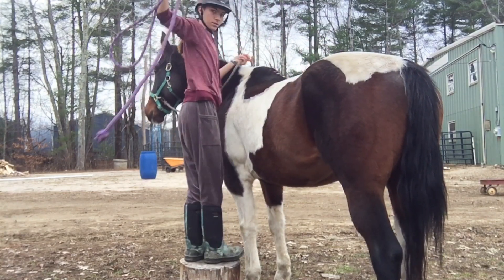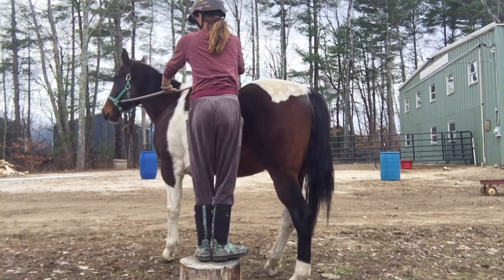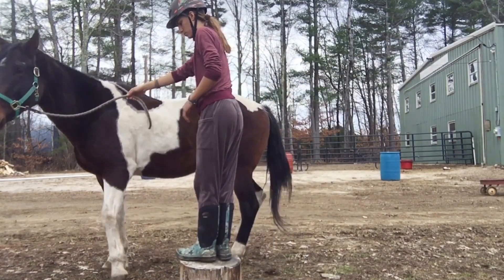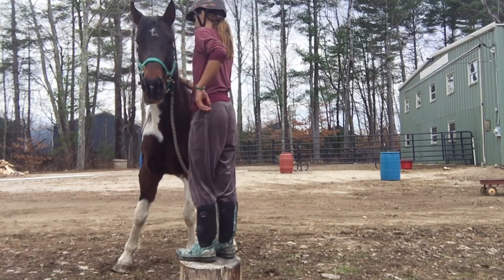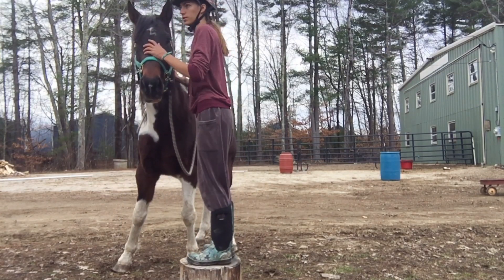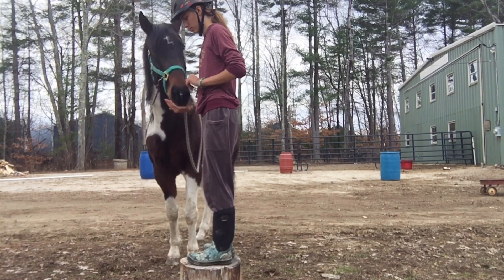I walked her around for a little bit and then got her lined up to the mounting block. I wanted to do something called the Jeffrey's method, which is just where you lay on your horse bareback and rub them all over with your hands. That was my goal for today. And this is us working through her being scared of the mounting block.